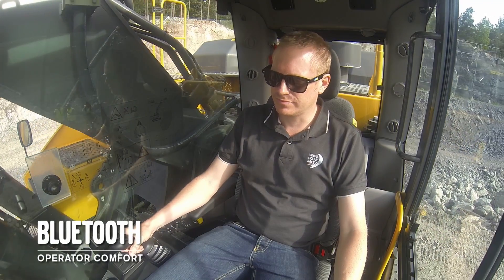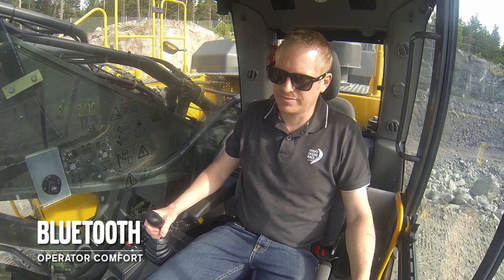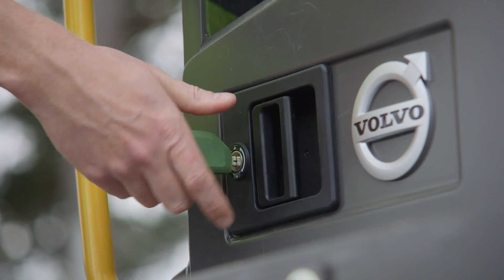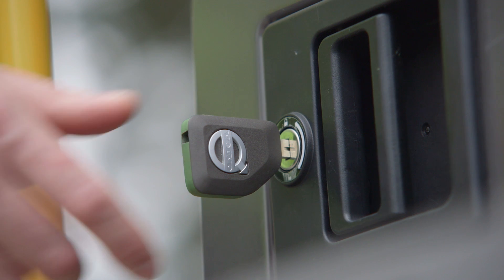From factory fit, Bluetooth hands-free functionality is standard on the machine, allowing the operator to make and receive calls or play music from a smartphone or other device. The Volvo key is the same across the range, so customers having different Volvo CE products can use the same key.